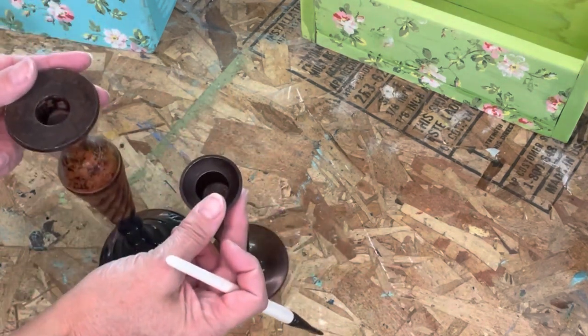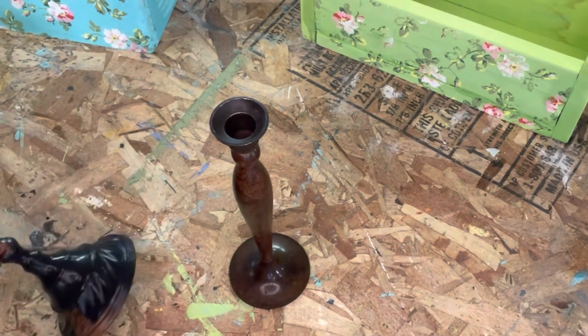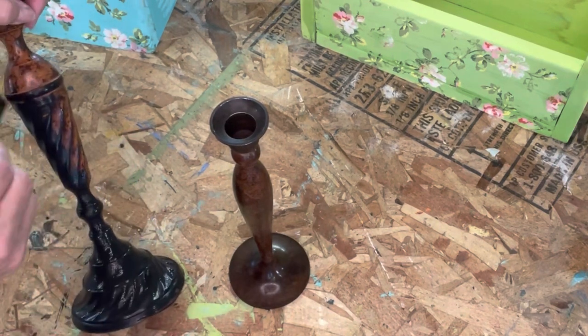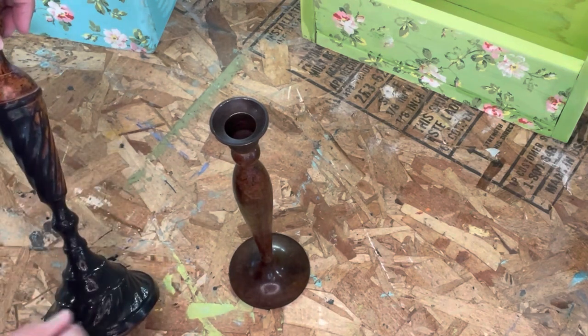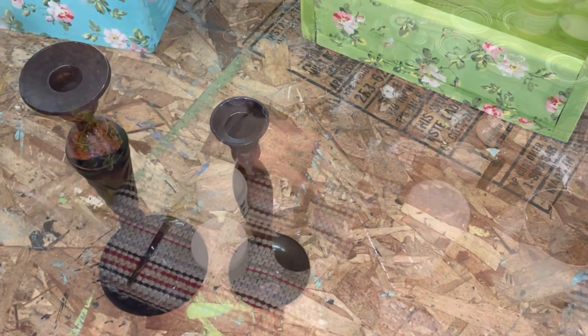They did have a lot of wax in them — you couldn't get in there to get it out, so we took a torch, heated them up, melted the wax, and then wiped all the melted wax out of them. So they're free of wax now. DIY paint can go over metal, plastic, glass, wood — you name it, it's versatile. It's five times more pigmented than most paints, so this is going to be one coat of black and it's going to be good. Just wait till you see how they're finished.